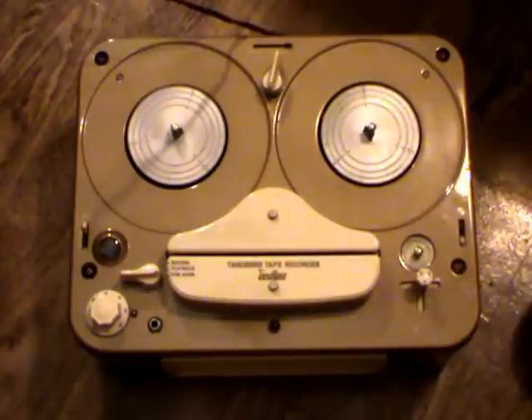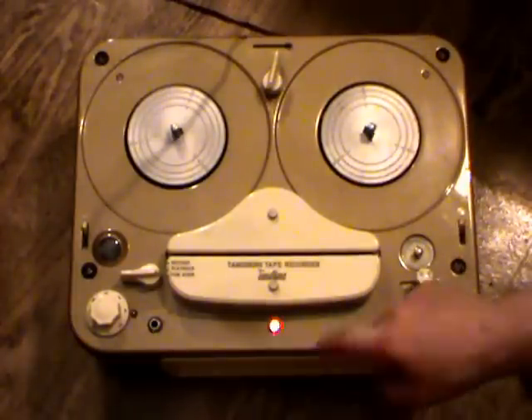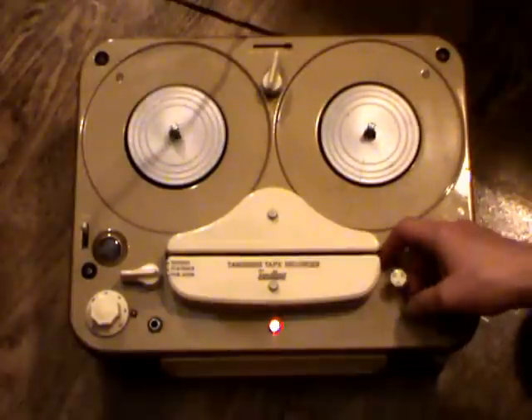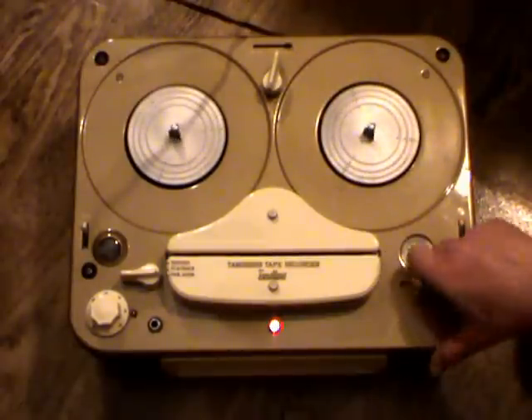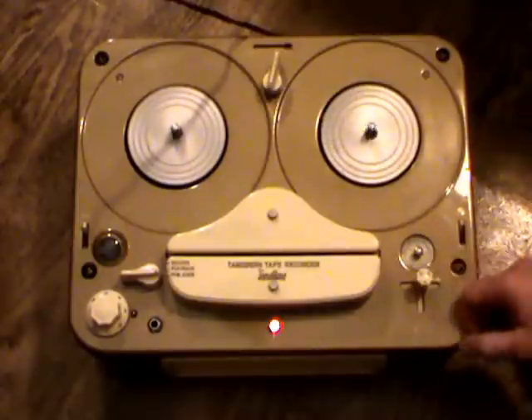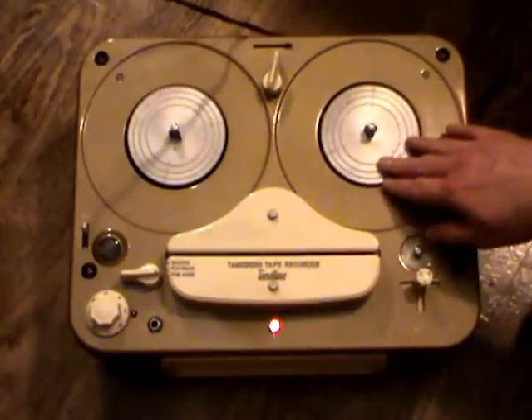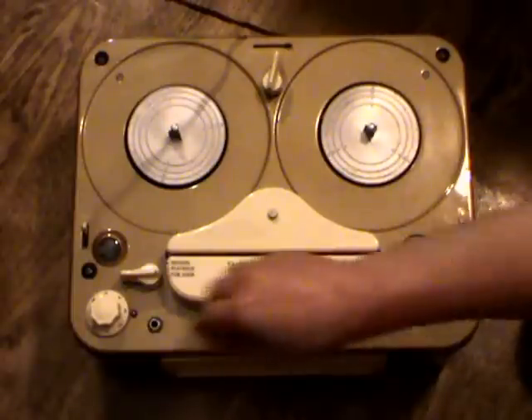If we go through the functions of this machine, it's very basic as machines were in those days, because it was very expensive to buy a tape recorder anyway, let alone with any special features. We have a power switch, pilot light, three-position function control, play, fast wind, fast rewind, and a tape counter in the form of a clock — but it actually counts revolutions of the right-hand reel, so it's not a true clock in that sense.